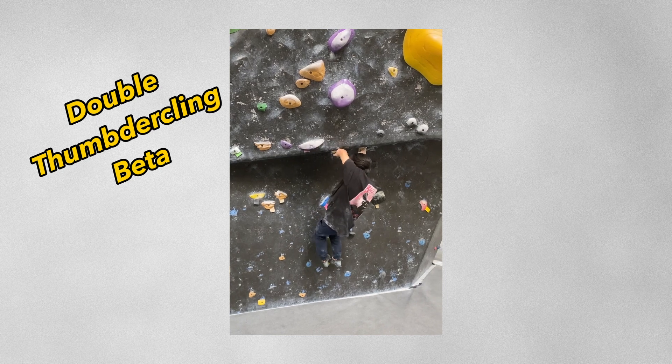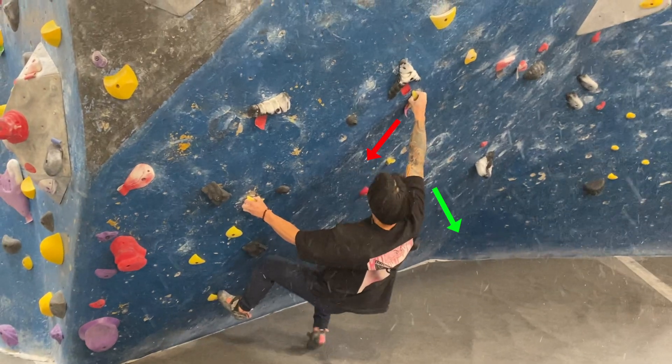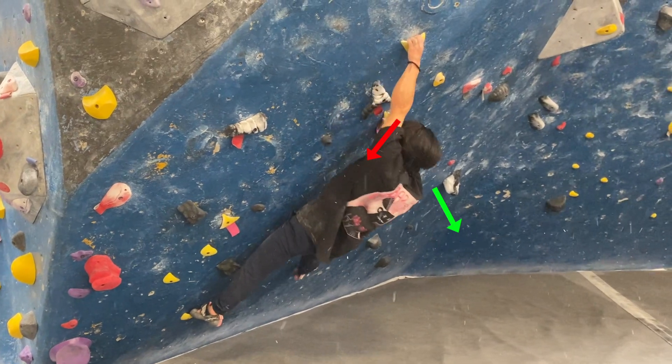One way that pulling direction can become more complex than just the 90-degree rule is the concept of what I like to call compound forces. Compound forces is all about how climbing is inherently 3D, so therefore pulling directions will also be 3D.